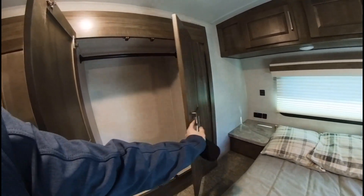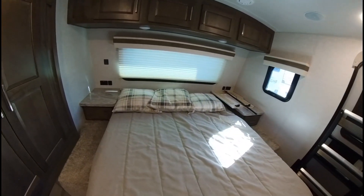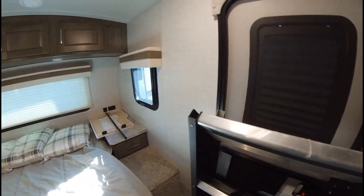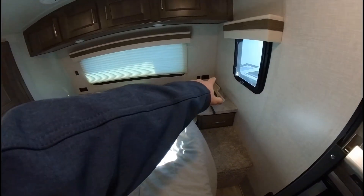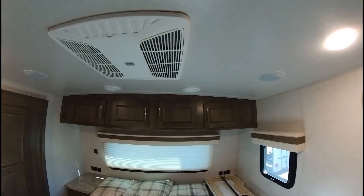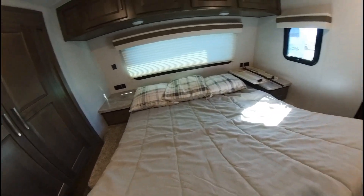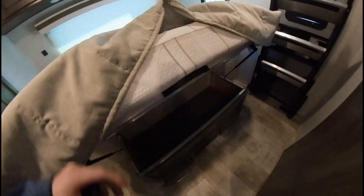Tons of closet space. Your bed is back here, and you've got another TV mount right there. These are your steps into the bedroom. You've got USB ports on both sides and some 110-outlets, and an AC. The bed will also lift up for some more storage underneath.